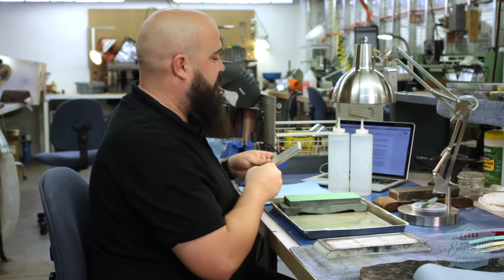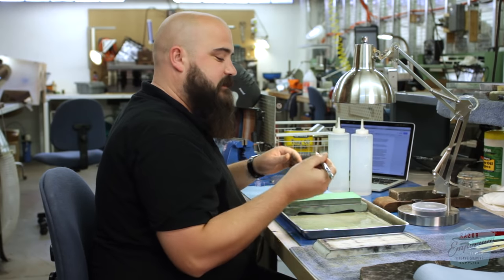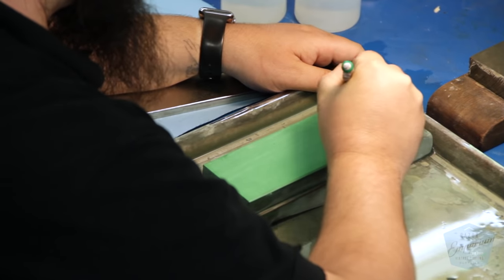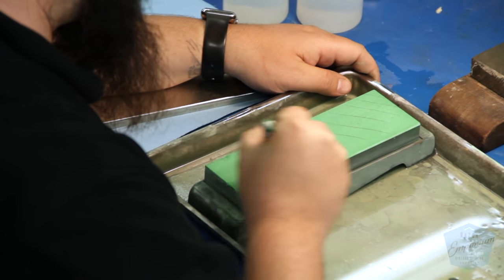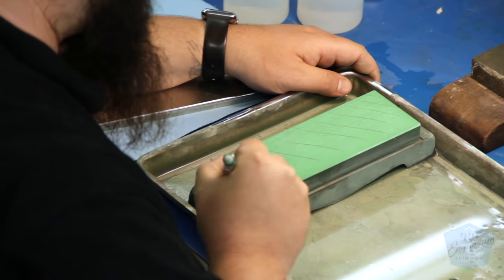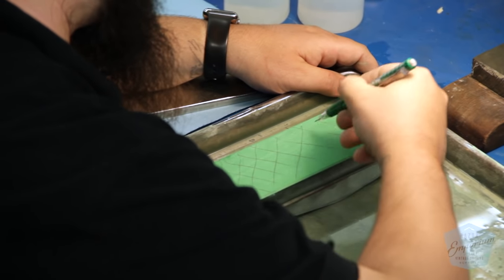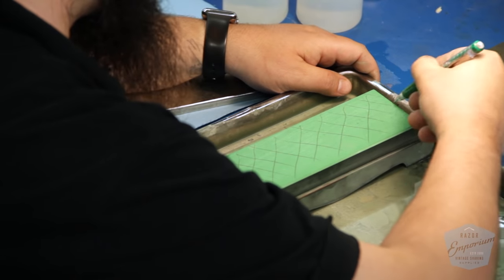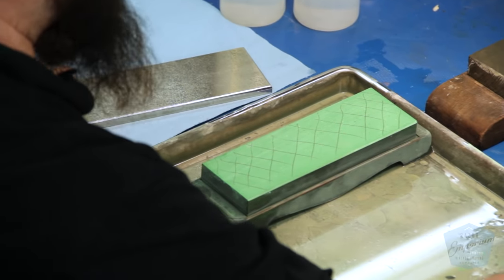So the first thing we're going to do is draw hatch marks across our stone. Just take a pencil and mark some lines all the way across the stone.